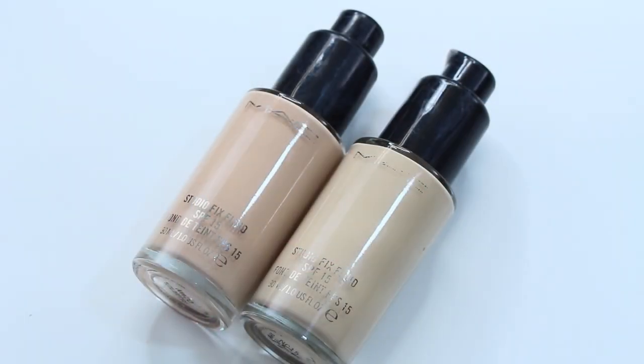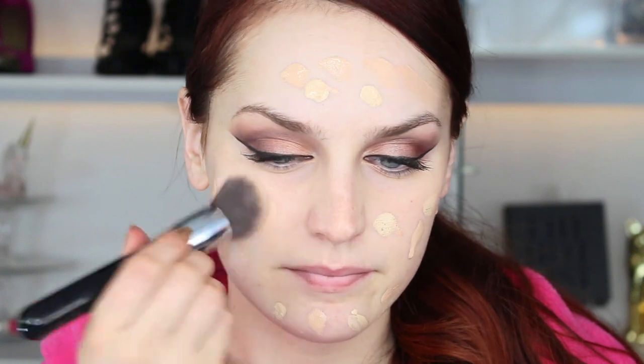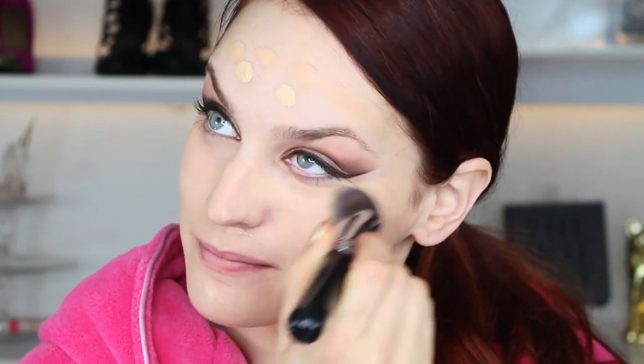For my foundation I'm using MAC Studio Fix, and I'm applying two different colors because I'm kind of right between my shades. I'm using NW20 and NC15, just dotting that all over my face, and then blending it out with my Sigma kabuki brush. Make sure you bring it all the way down your neck, because otherwise you look like you have a mask on your face, and that's not a cute look.